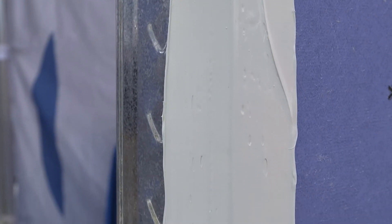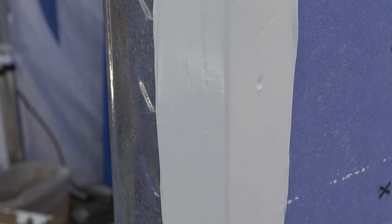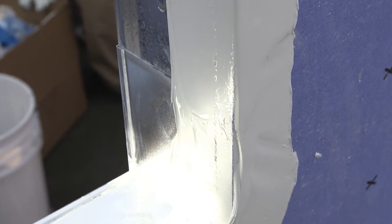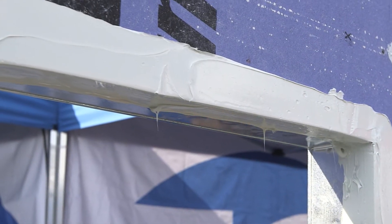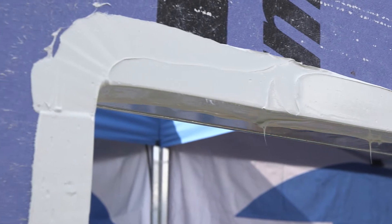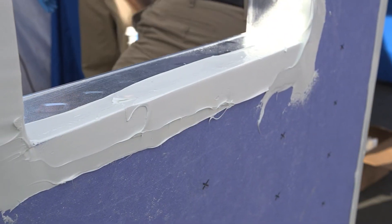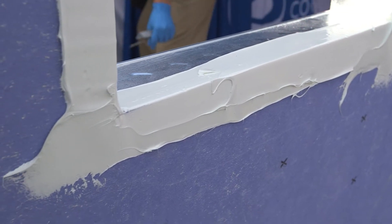We have the window flashed. In all honesty, it doesn't need to look pretty — you just need to get the proper amount of coverage down, 20 to 40 wet mills. This is not going to be exposed; you're going to have your windows installed. If you're installing a flange window, you're going to hit the termination of the flange with a bead of sealant. It's all about a continuous air seal and weather seal.